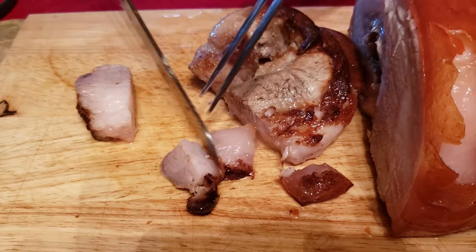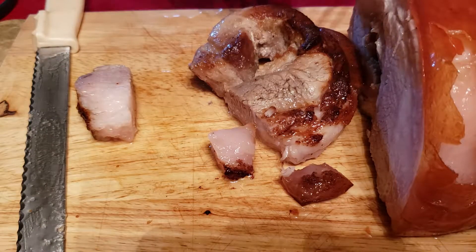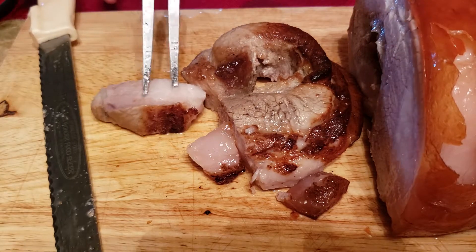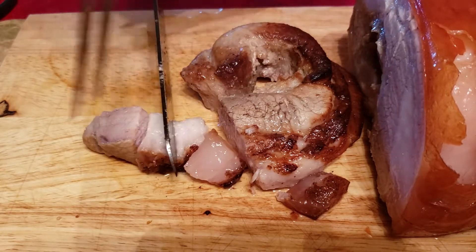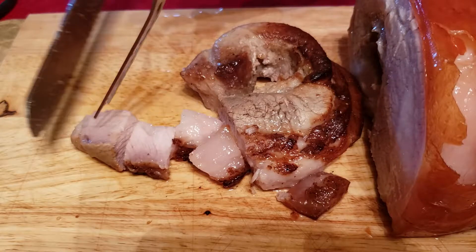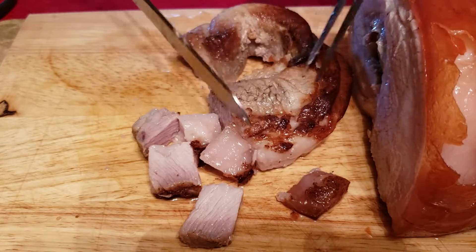This is the meat. Mmm — delicious! So you guys need to really try cooking this at home for your family. It's simple, you know. It only takes a few hours, but it's worth it.